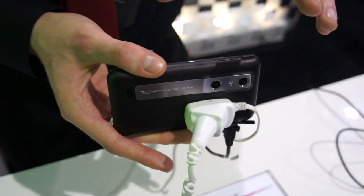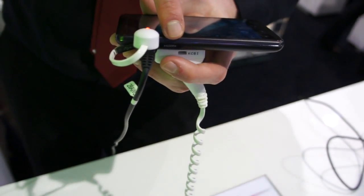If you're recording in 3D, it's also high definition, which is great because you can then put that onto your TV via the HDMI cable.